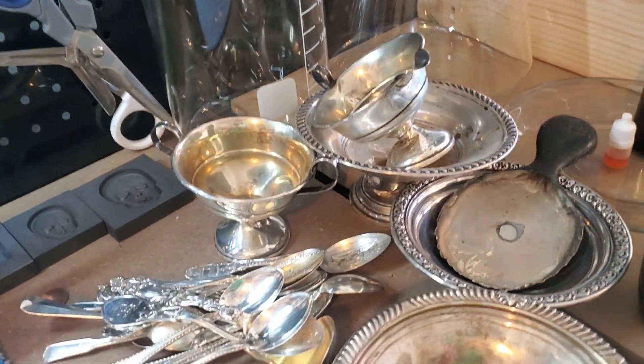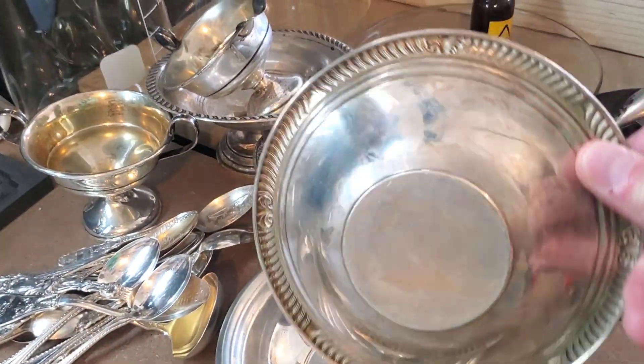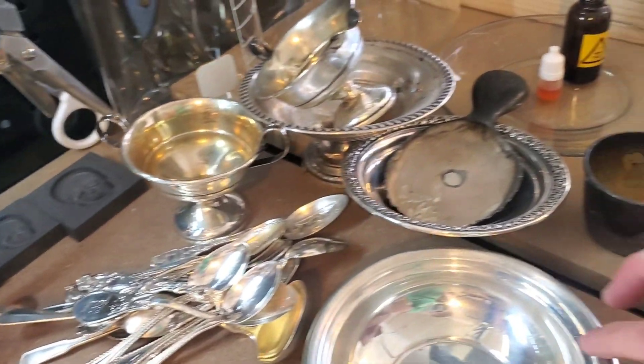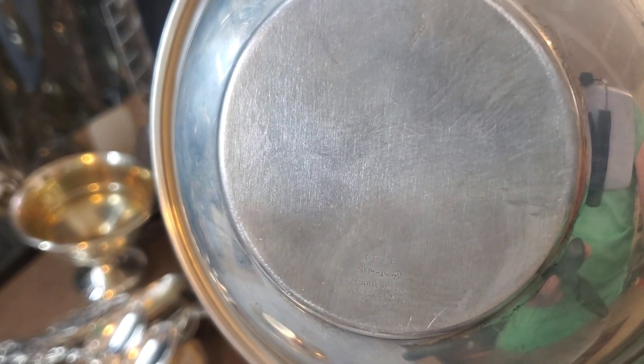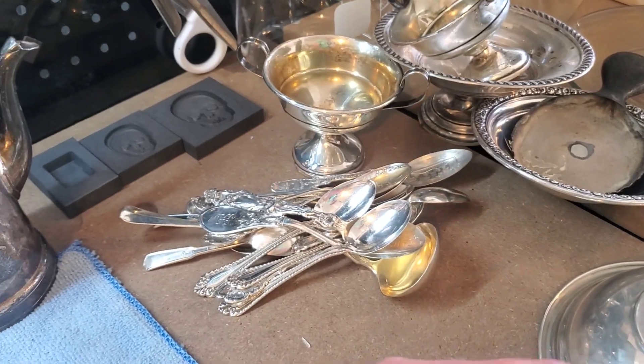So what we'll do is I'm going to show you on a couple of these pieces. This piece here is unmarked, so I'll show you testing on this and what that looks like. And then this piece is going to be really hard to see, but it does have a sterling silver stamp on here. There it is — we can kind of see that. So I'll show you on both of those pieces and what this reaction looks like.